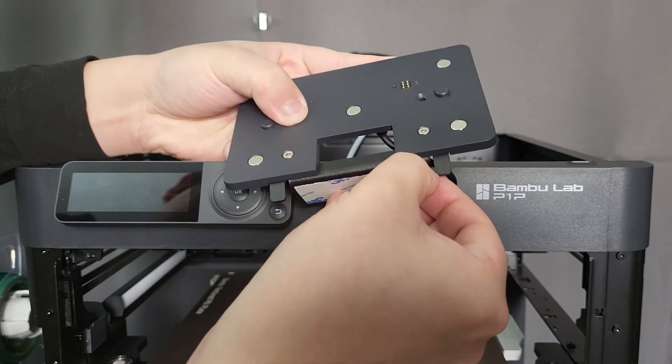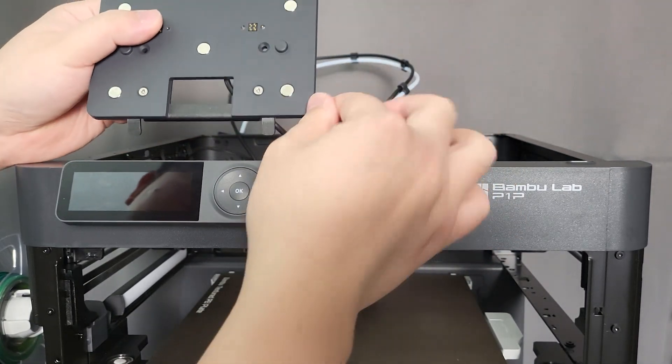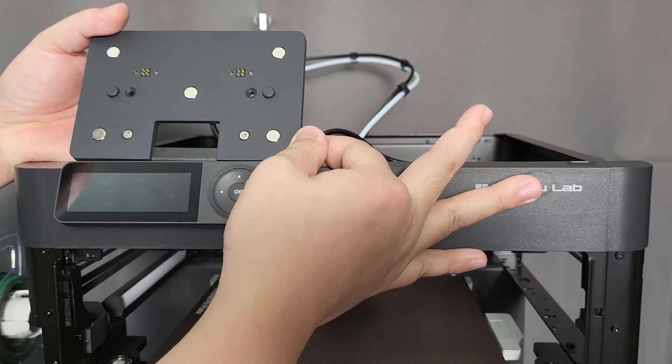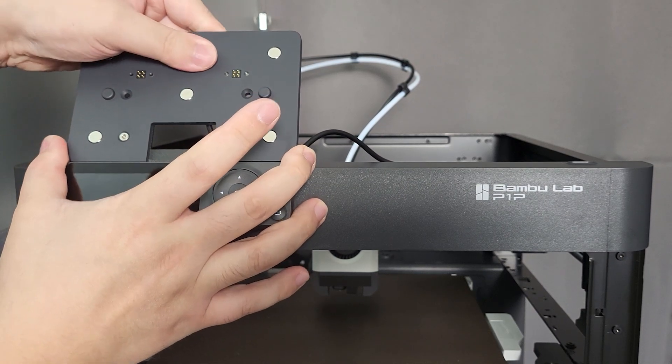Remove the double-sided tape cover. Clean the surface where you want to place it with isopropyl alcohol. Carefully place it where you want it to be. The double-sided tape is a bit too thin and does not hold well on my printer. You can add thicker double-sided tape to make it stick better.